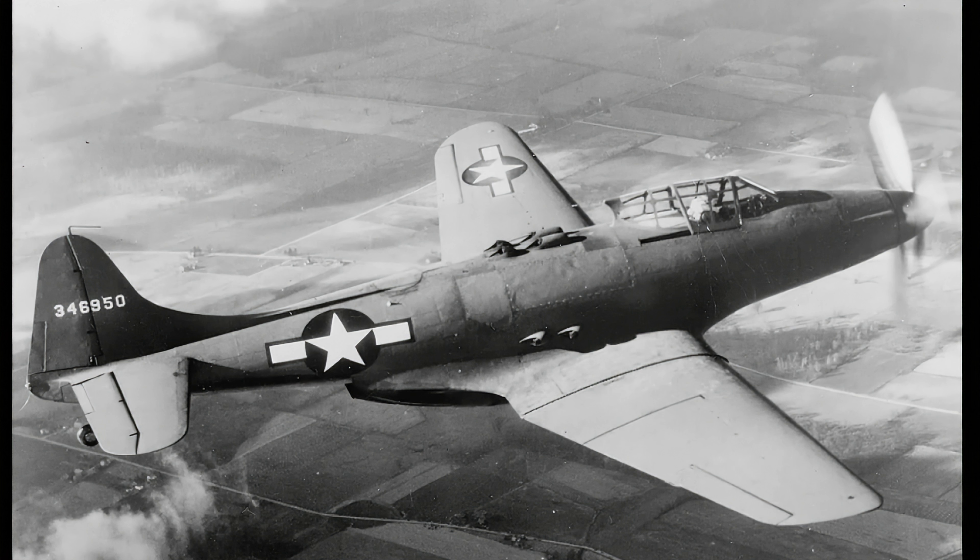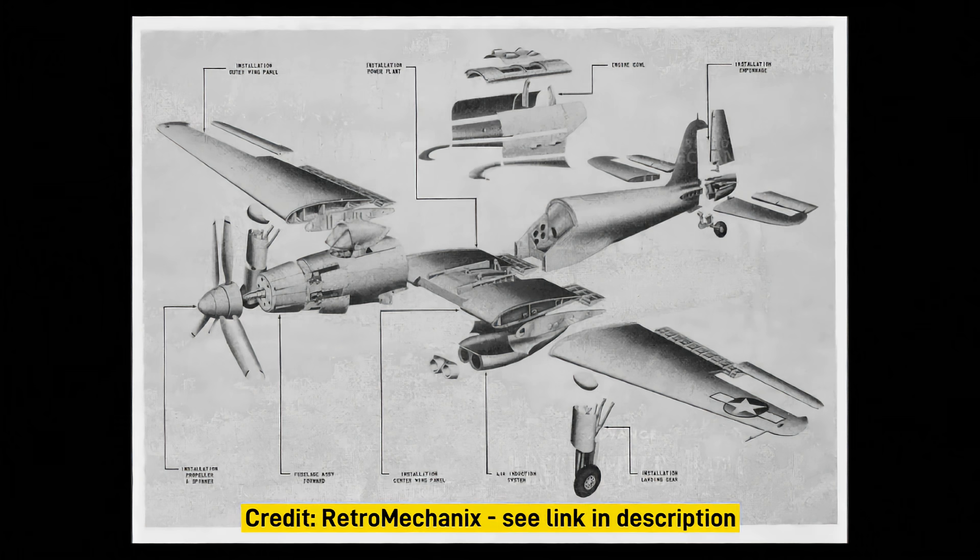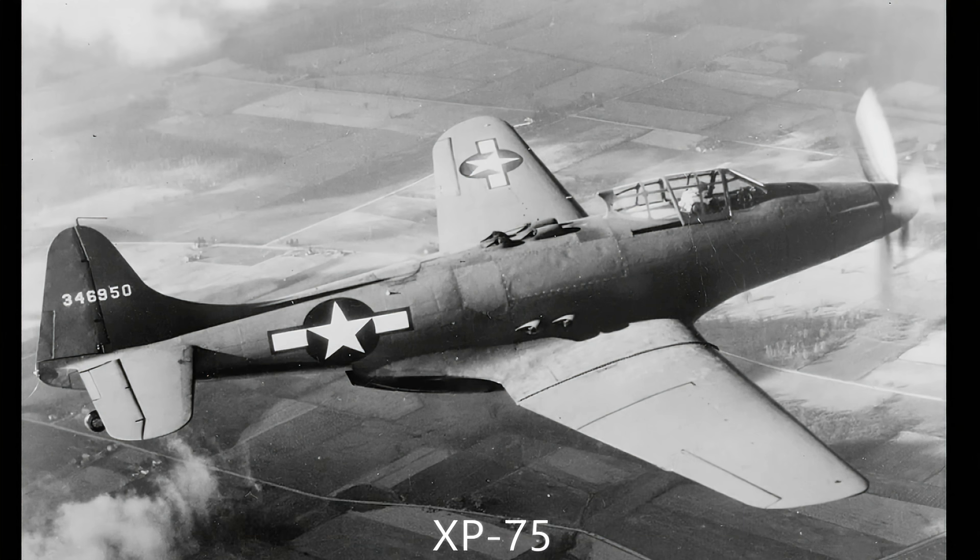Similar to the Aerospace Line Super Guppy, the subject of another episode on Plane Legacy, the P-75 was constructed with parts from several other notable aircraft. The project was led by designer Don Berlin, designer of the P-40 Warhawk. The reason for using components of other aircraft was to simplify the design process and to speed up production.